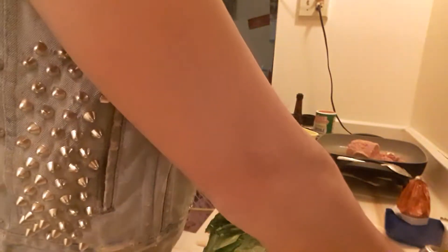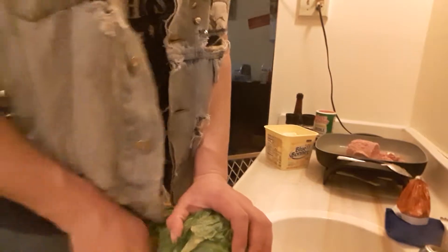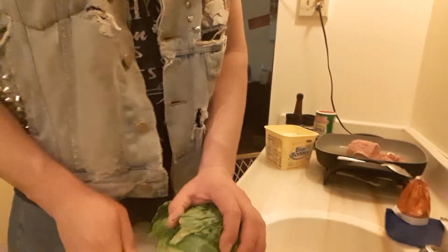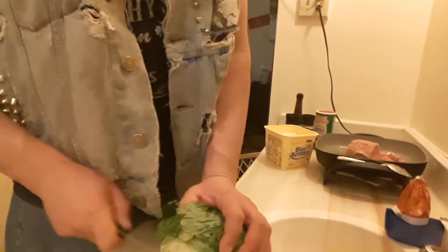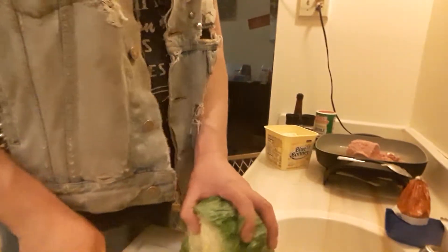I'm gonna grab my vegetables. First I'll start with the lettuce — rinse off any turkey meat and then just chop it taco-style, very quick like that. That should be plenty. Put that off to the side.